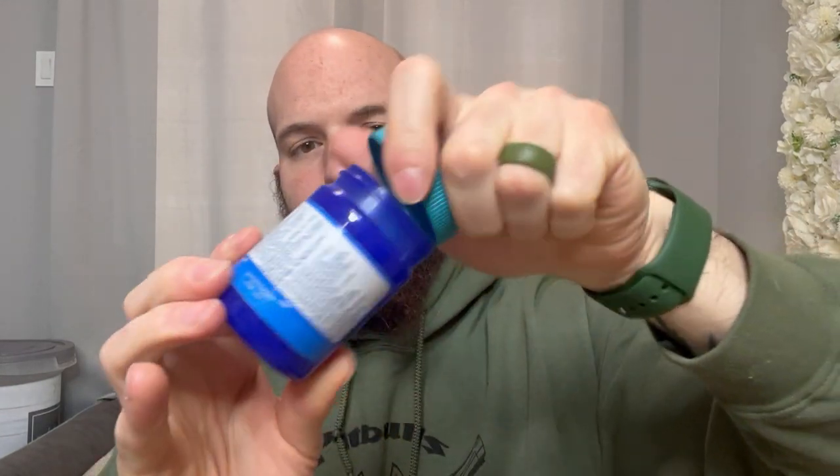Vicks VapoRub. This stuff is great. Wonderful smell — if you like menthol, huge bottle. This is 3.53 ounces. Smells great.